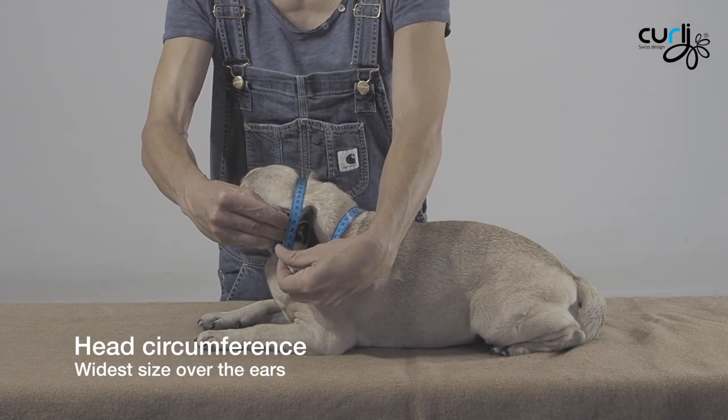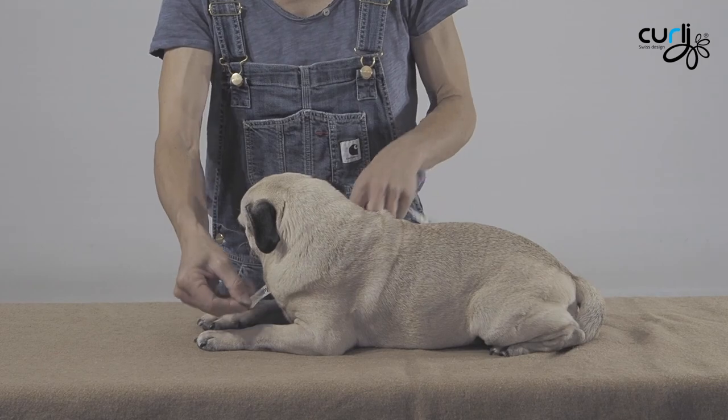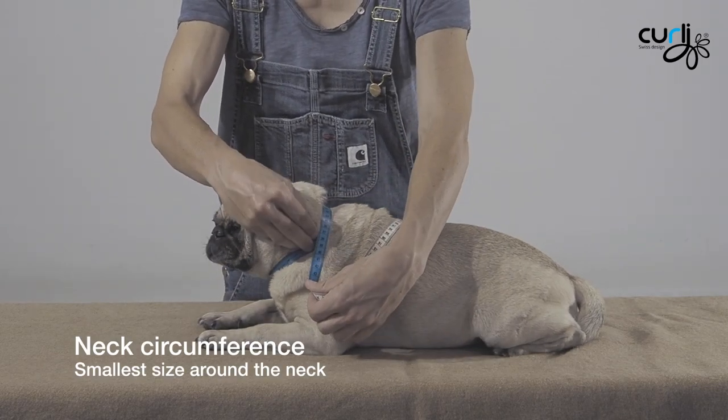Head circumference: it's the widest size around the ear. Neck: the smallest size around his neck.